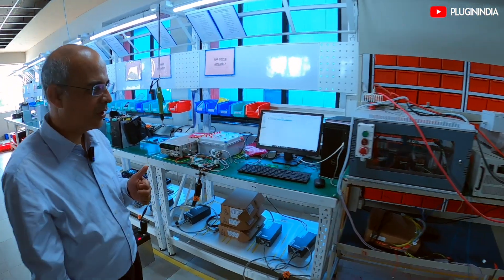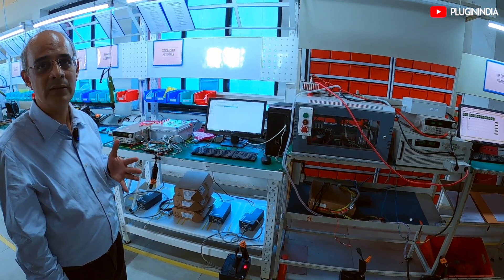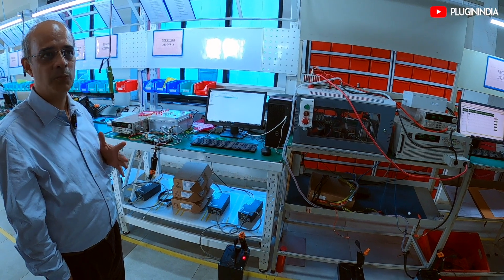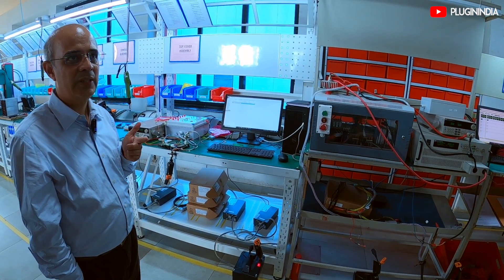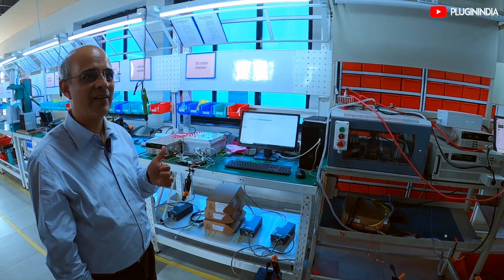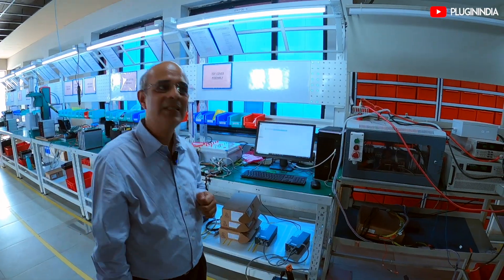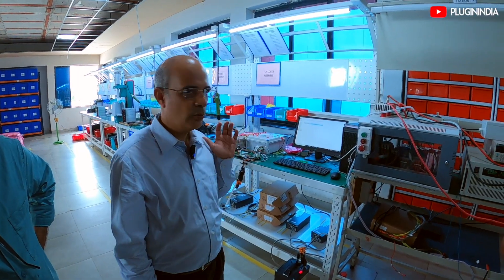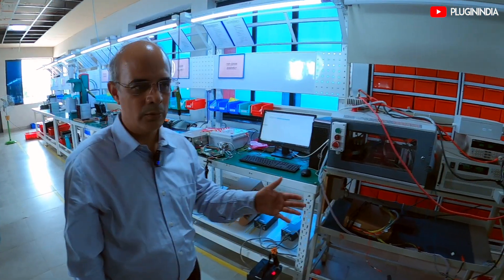Once this battery pack is done, each and every pack goes through a rigorous testing process. We follow at least 5 hours of testing today. It's pretty rigorous, capturing almost all aspects so that the product which goes out is completely tested, well traceable — all reports are generated and it can be traced right back up to the cell level.